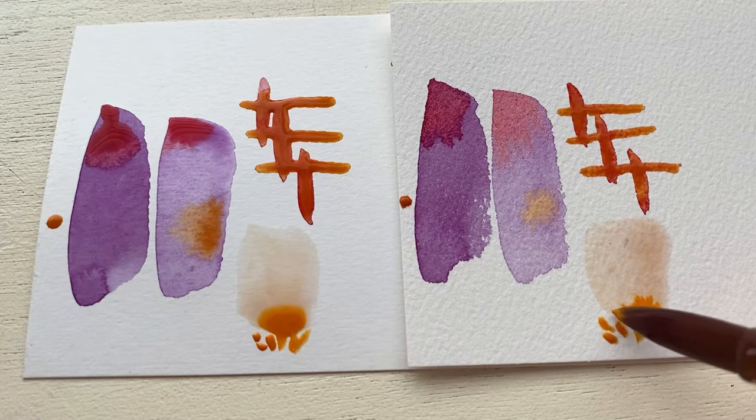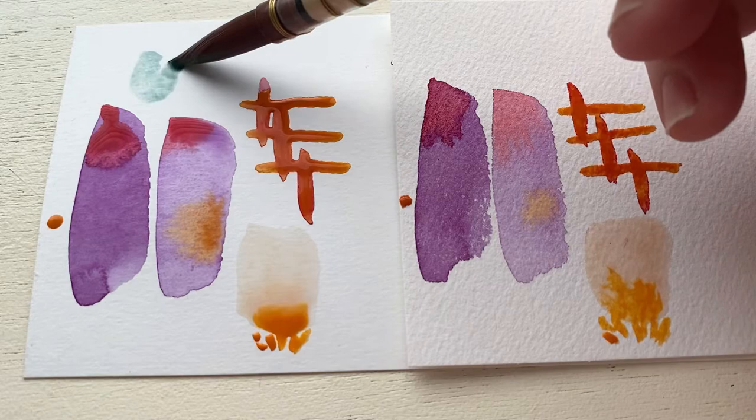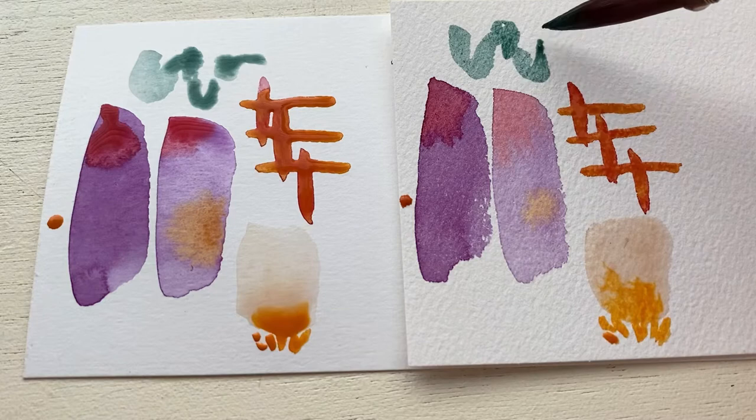Another thing I noticed is that with the smooth paper on the left, my strokes slid around too easily and I didn't have as much control because there wasn't very much resistance. When I was painting on the right, I felt like I had more control over how much pressure I could put on my brush and where it went because the texture was giving me that resistance.